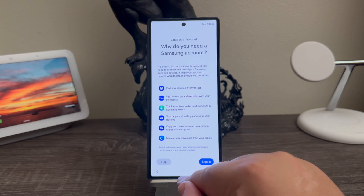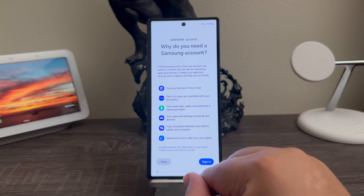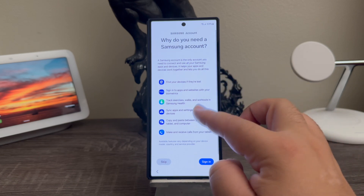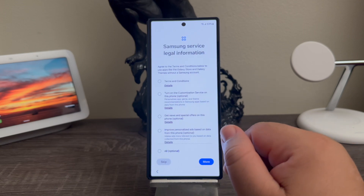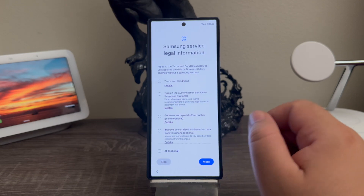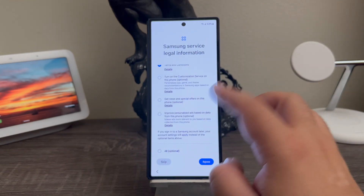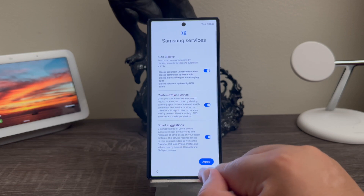A Samsung account is the only account you need to connect and use all your Samsung apps and devices — it helps your apps and devices work together. I'm going to tap where it says skip. For Samsung services legal information, I'm only selecting whatever is not optional, then continue, agree, Samsung services, more and agree.